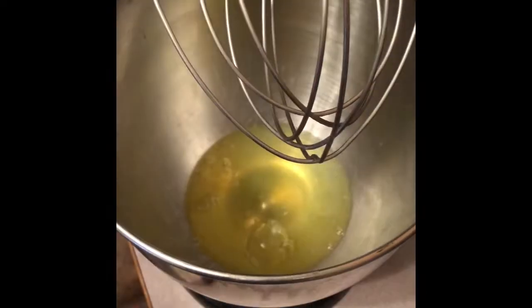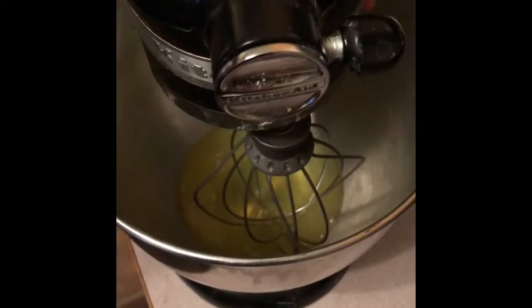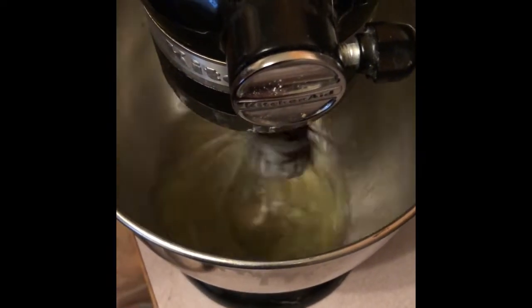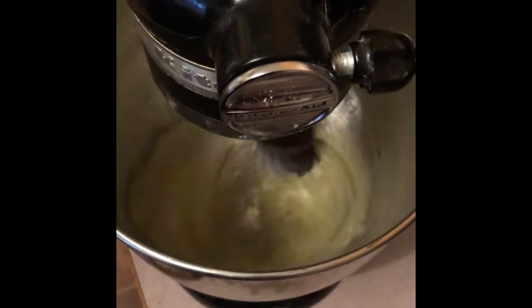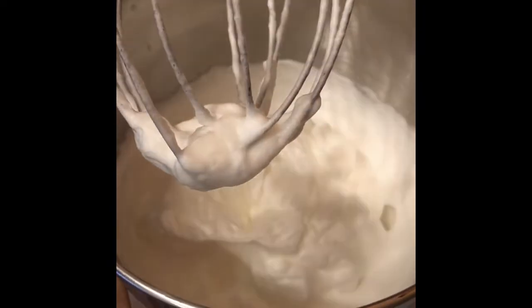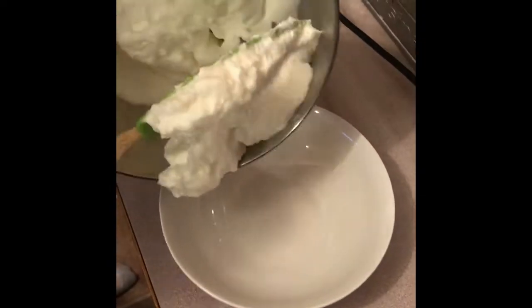We are going to start by pouring our egg whites into a mixer and you are just going to beat those for a bit until they form stiff peaks. Once that is done, we are going to transfer them into another bowl.